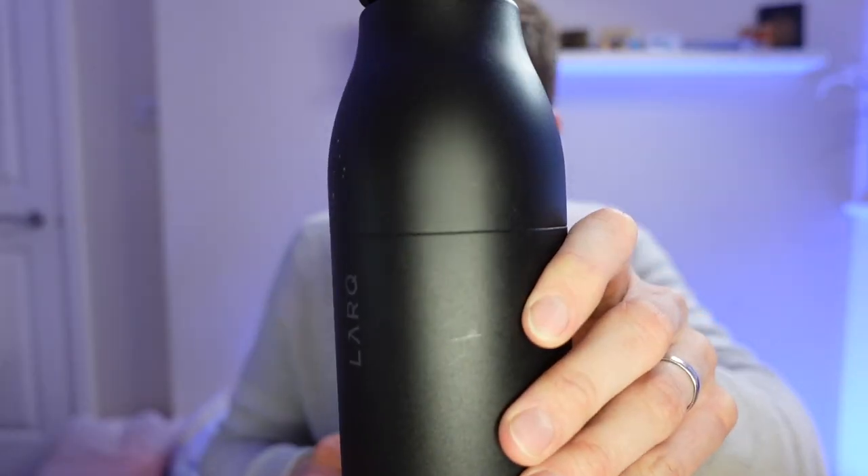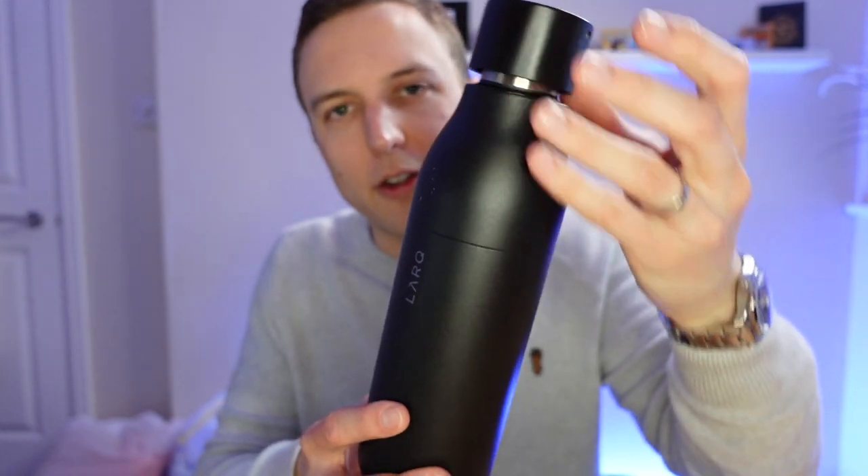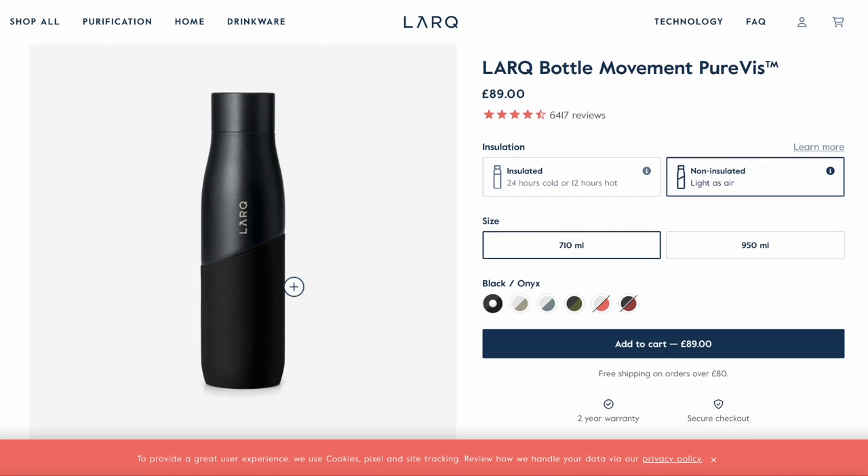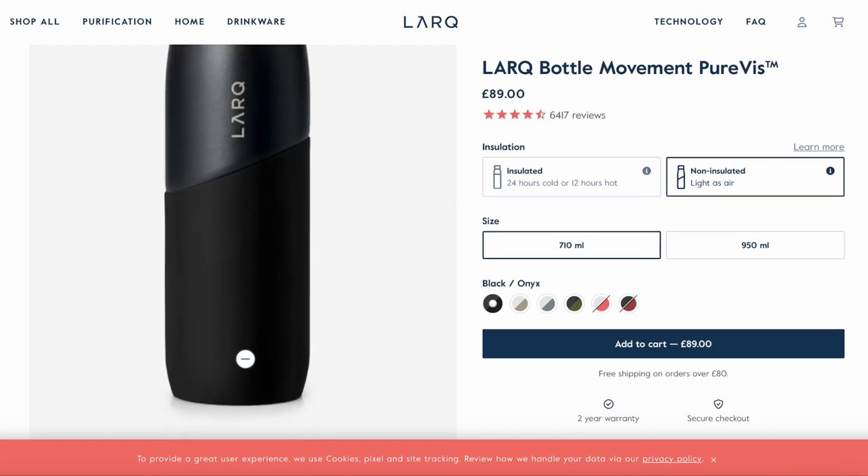This model is priced around £118. You can get non-insulated versions, 500ml versions, and they're now doing a Movement model which gives you a rubber base. Unfortunately, the top does dent fairly easily — I dented mine dropping it waist height onto a tiled floor in a hotel room in Menorca — so it's not the sturdiest bottle, but it has certainly improved my water consumption on the go.